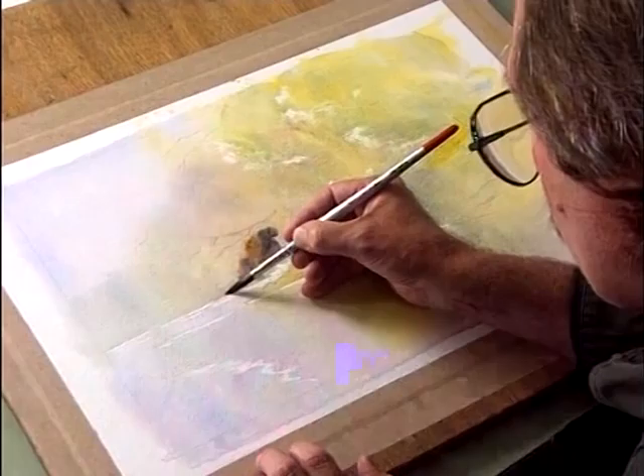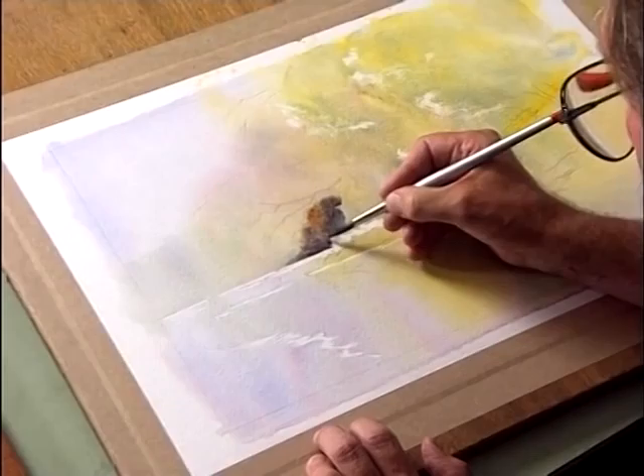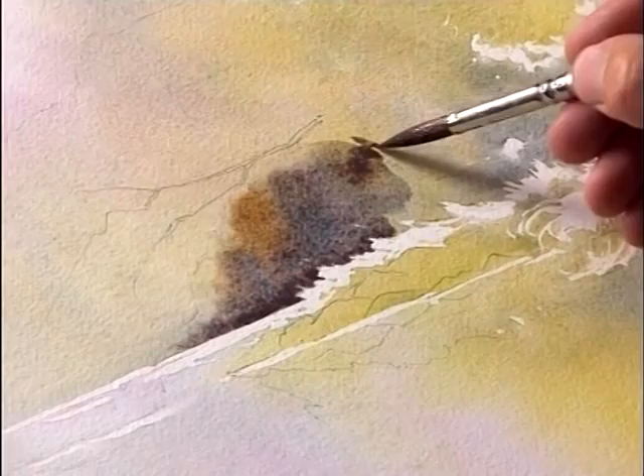Right along the bottom, we need to have quite a determined edge there. As I work through a passage, I always look at my tonal sketch which is sat up in front of me, just to keep my reference so I know where I'm going.